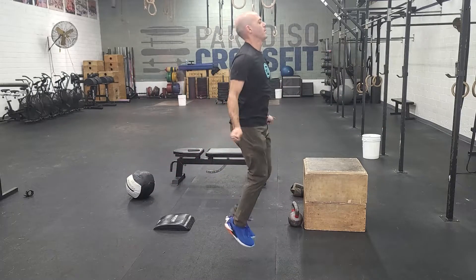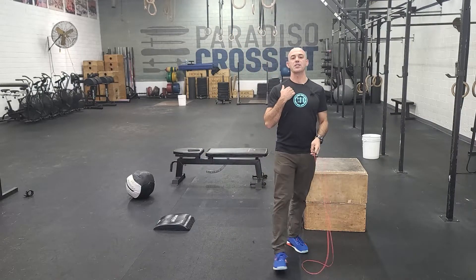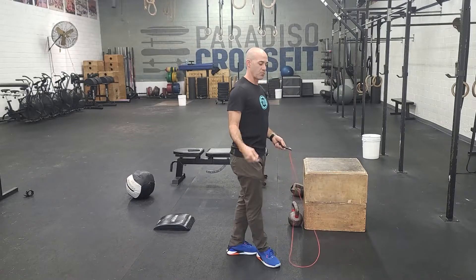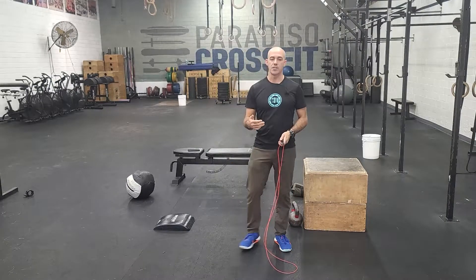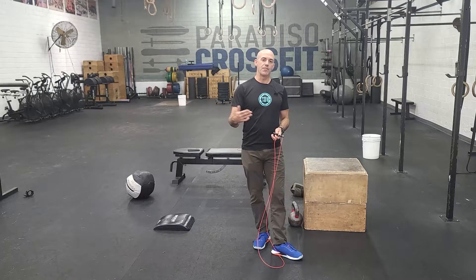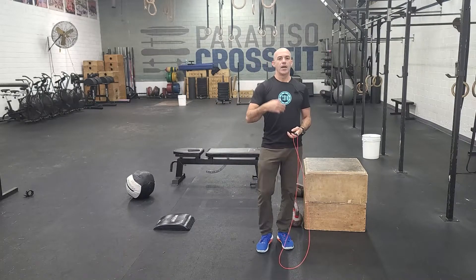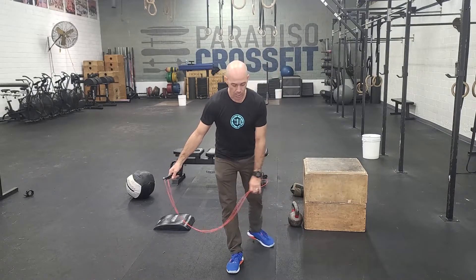Before you get to that, like we talk about in so many other movements, really focus on keeping your chest nice and tall. Feel that the wrists are driving the movement. Another way of looking at this is spend maybe two to three minutes on your double-unders before going to the next movement. But if you're close, practice the movement and you will get better over time, I promise. That is the 100 double-unders.